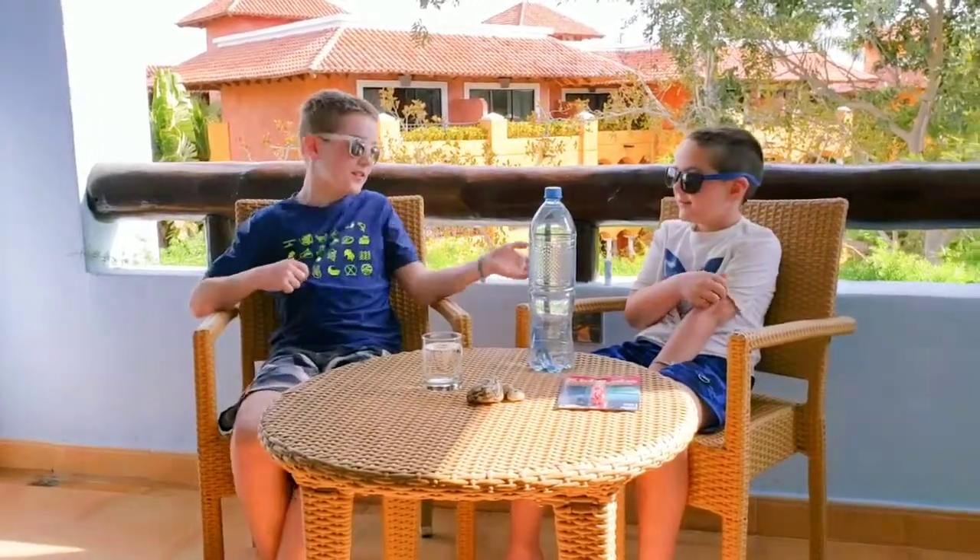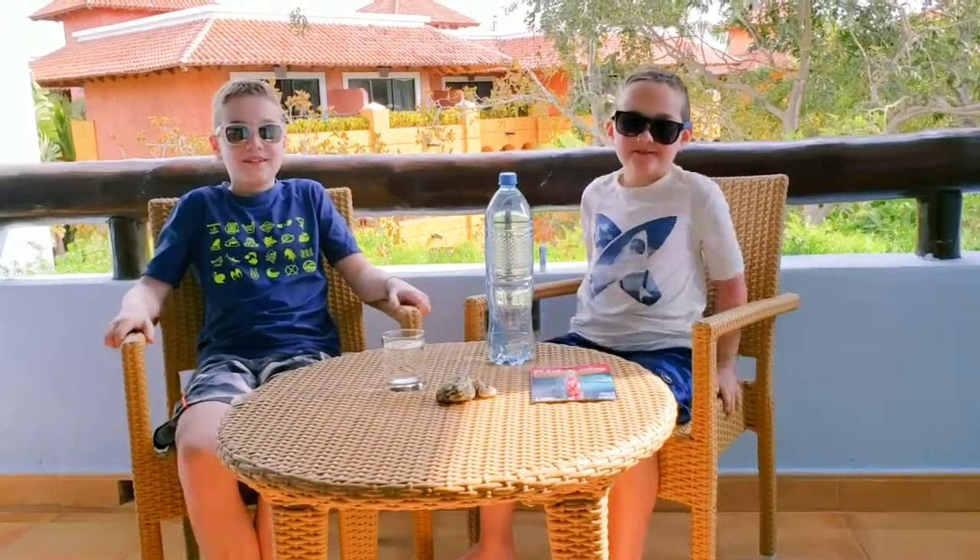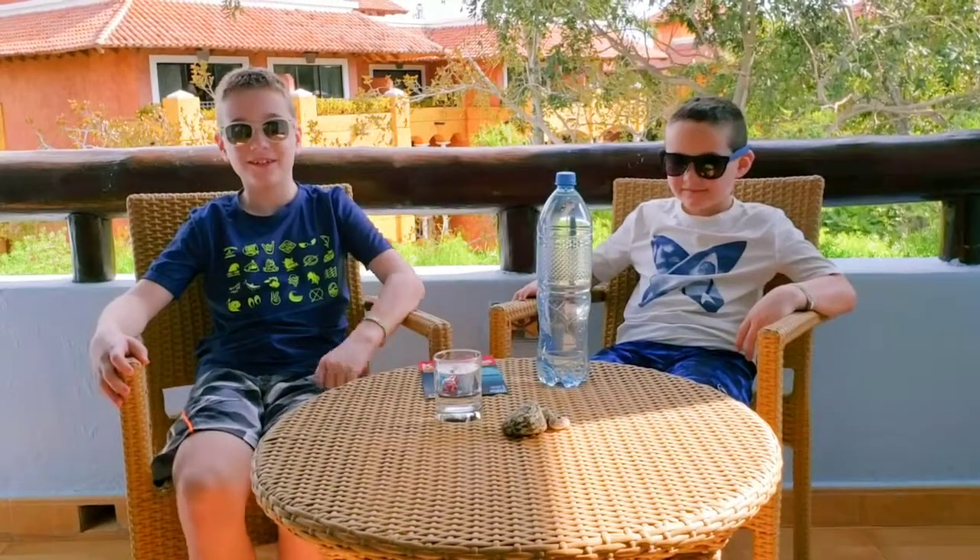Hi everybody, welcome back to Go Build and Play. I'm Grayson and this is Owen. This is a special Mexico video. Since we're in Mexico, we don't have our dog Izzy.